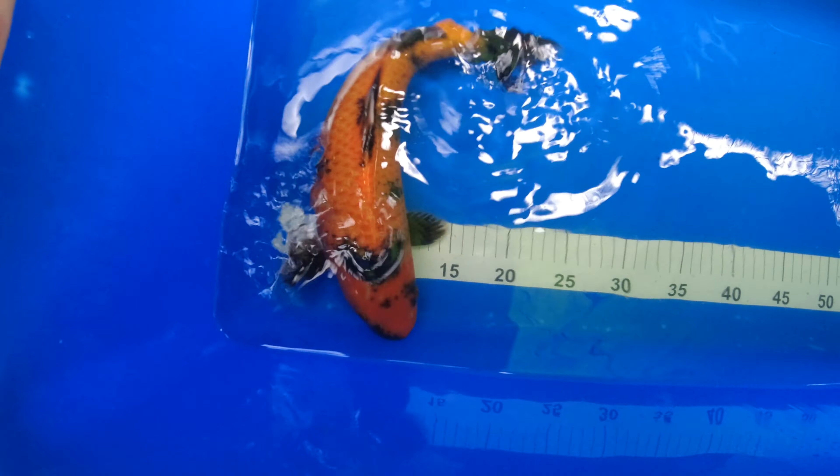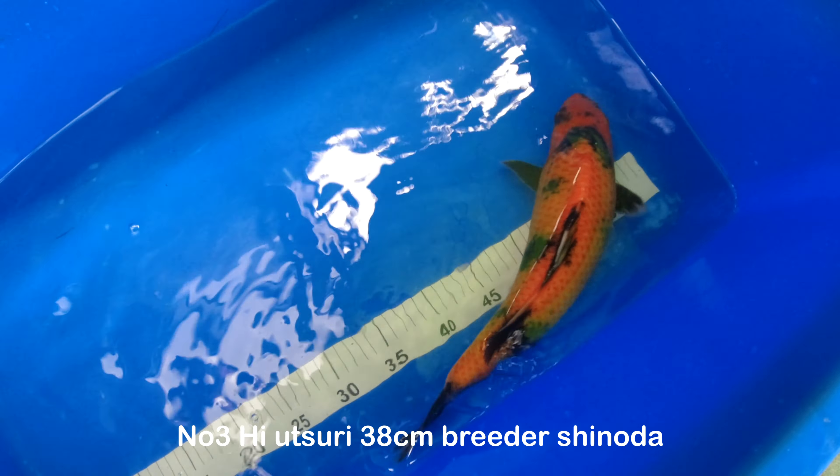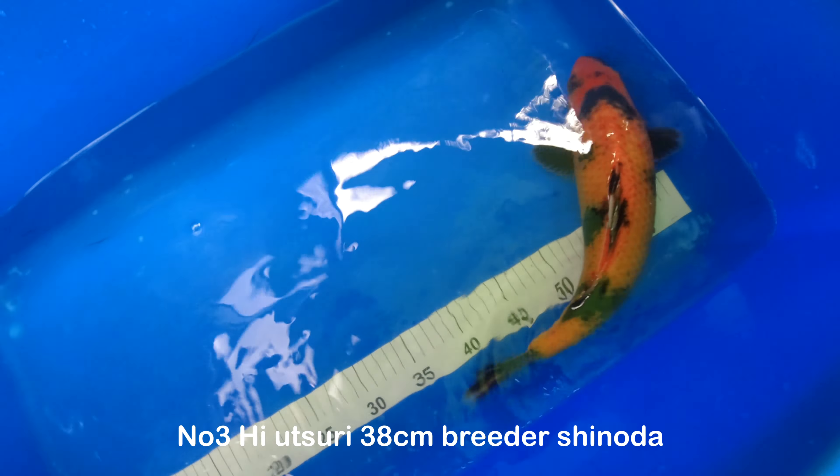Right, this is number three and he is massive — currently at 38 cm. I think the shoulders and the body on him is absolutely fantastic. Get that sumi coming out across there and back up there; once that starts to come back out in natural light and that beni starts to deepen up again, I think it's going to be a beauty. Absolute beauty. 38 cm — very pleased with that one.